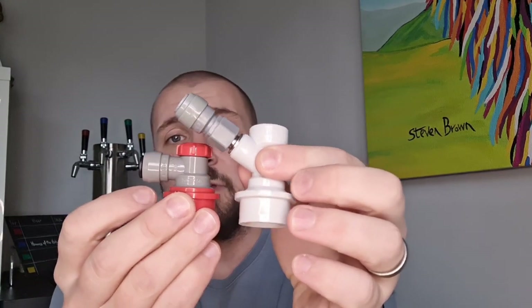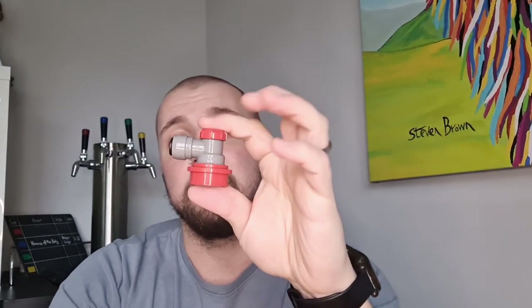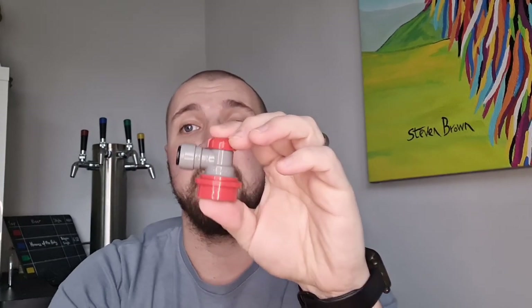In terms of what they do, they're exactly the same — it's just a quick disconnect for a corny keg. But the first of three main points to note is the physical size: it's a lot shorter, so you should actually be able to stack kegs. If you've got a larder fridge kegerator, you should be able to stack a couple of kegs on top of each other and get a few more in.